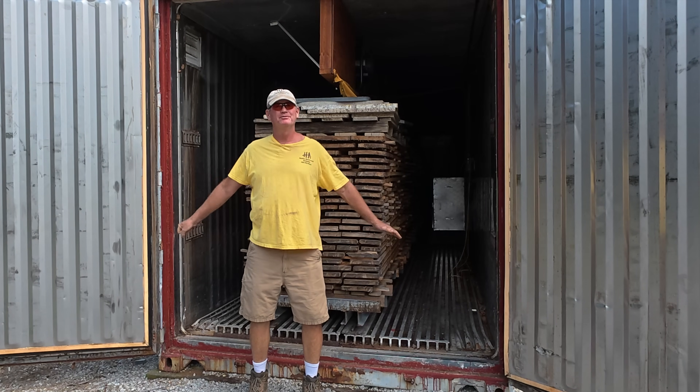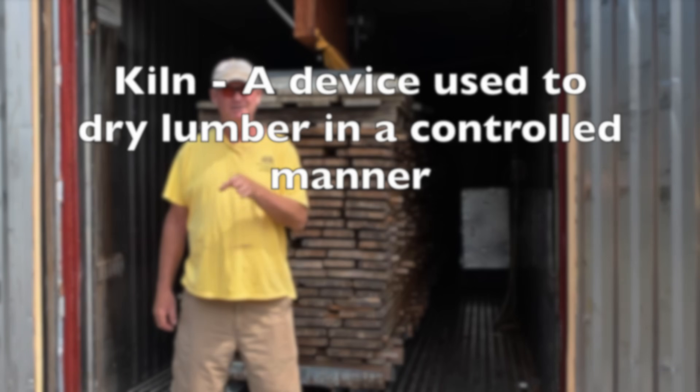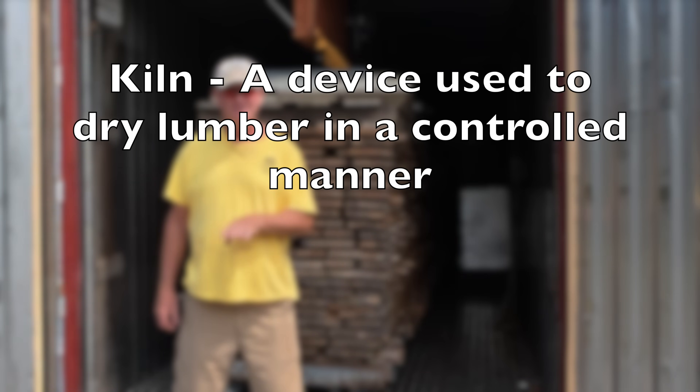Welcome back to another episode of Sawing with Robert Milton here at Hobby Hardwood. Today I'm going to talk about kilns — K-I-L-N-S. Kilns. Some people pronounce them kills. Some people pronounce them killins.